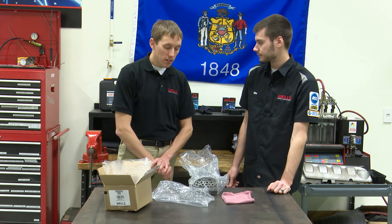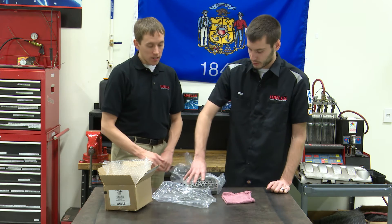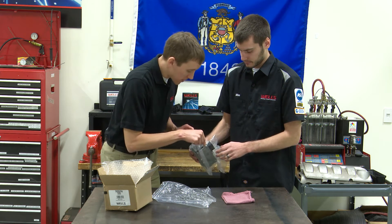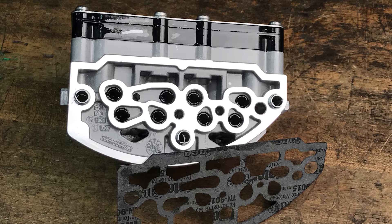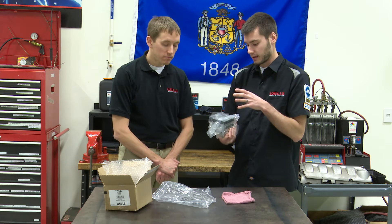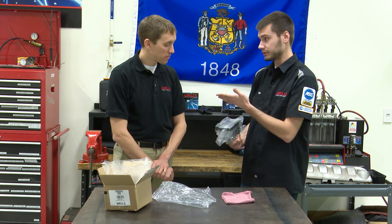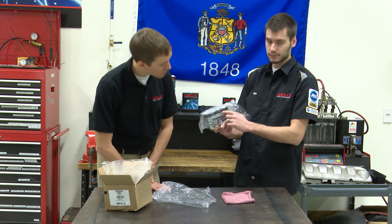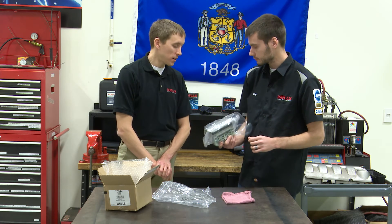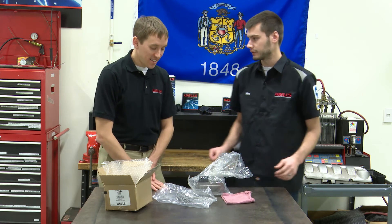Now, you said you've got personal experience with this solenoid — what have you seen? My big thing has been leaks. I have 300,000 miles of experience on my own vehicle with it. The leaks occur right around this portion here, between the front electronic section and the mechanical solenoid section, because this is actually two pieces. There's an electronic portion and then the actual mechanical solenoids. The electronic portion comes pre-bolted on. It says right on here: 'Caution — removing cover can alter calibration. Replace, do not repair.' That tells me there have been people out there trying to repair this, probably due to leaks. The original ones were especially leak-prone, leaking right on the seam between the electronic and mechanical parts.